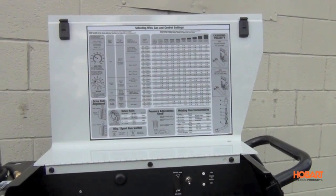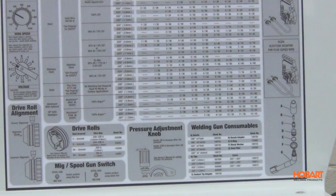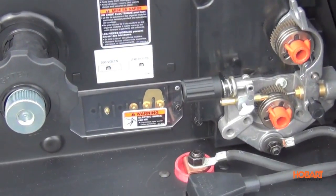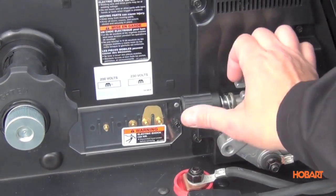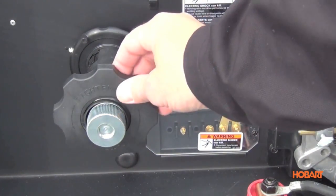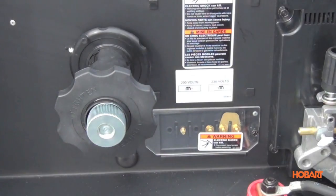Looking inside the Ironman 230, you'll notice the large easy-to-read quick reference guide and setup chart to help you set your machine up properly. This unit features a heavy duty cast aluminum drive system with quick release and a hub adapter to run the small two pound all the way up to the large 33 pound spools of wire.